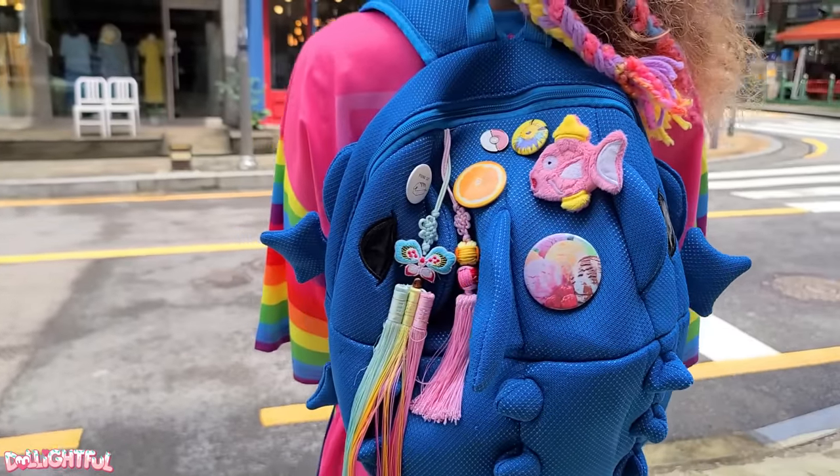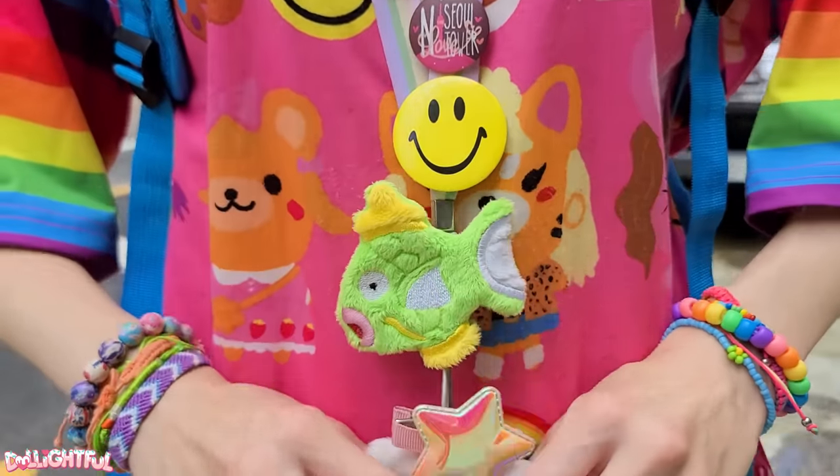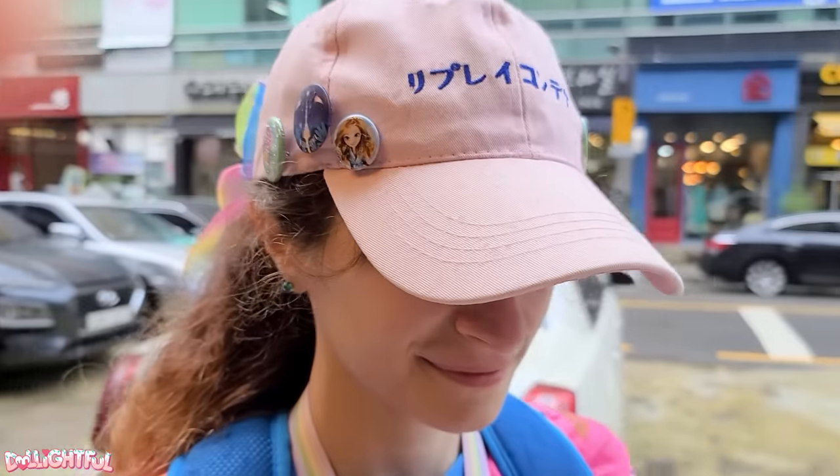Annyeong! Welcome to Delightful! Buttons on my bag! Buttons on my lanyard! Buttons on my hat! I love decorating everything with little trinkets and pins. Maybe you do too.